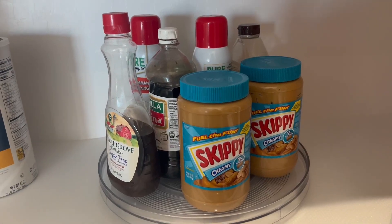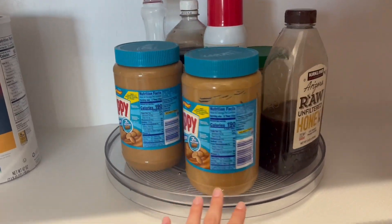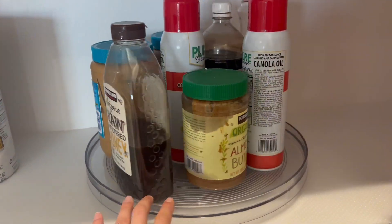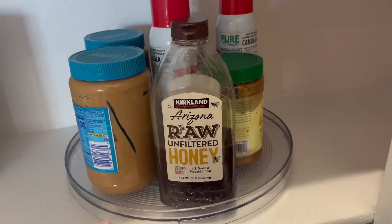Hi, I'm Alyssa and I'm here to give my honest review on this turntable. These are so awesome — they spin so effortlessly, and you can fit so much. Like here, these are like big sized products.